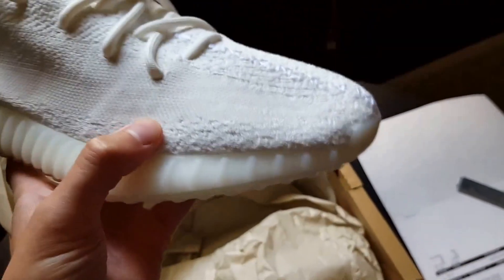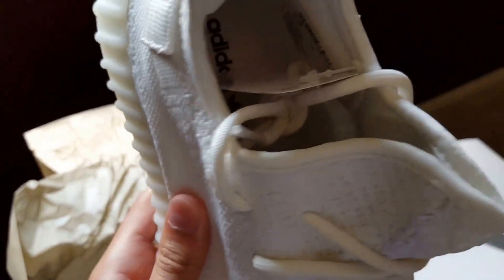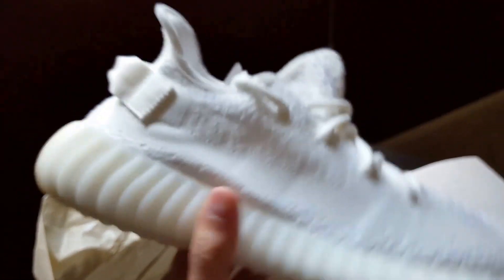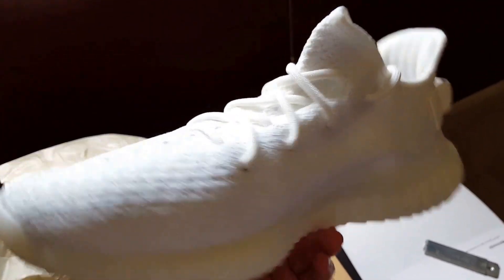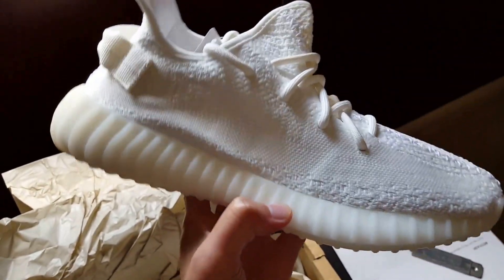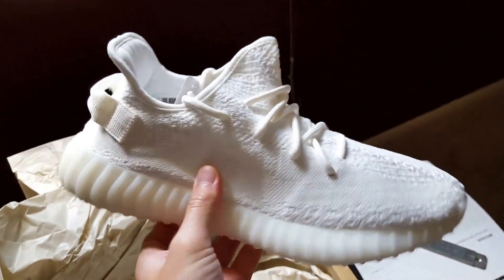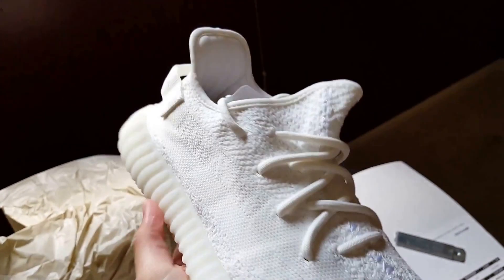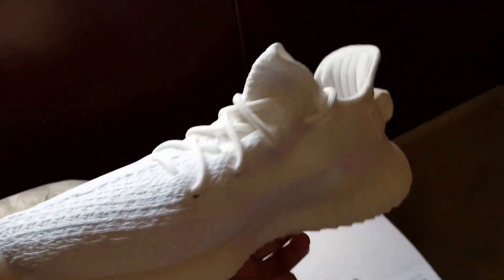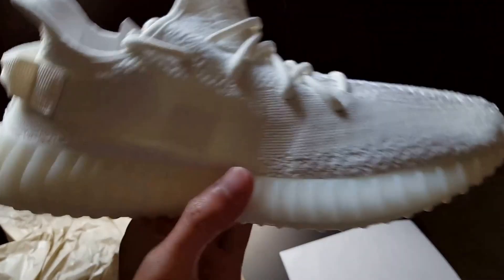Yeezy Supply — if you're wondering what that store is or where their headquarters are, I believe it's in Calabasas, California. Very cool shoe. I'm really stoked. I got three pairs of these — I copped one pair via an in-store raffle, and then I copped the other two pairs including this one online with a lot of patience. I stayed up all night pretty much, but it paid off.